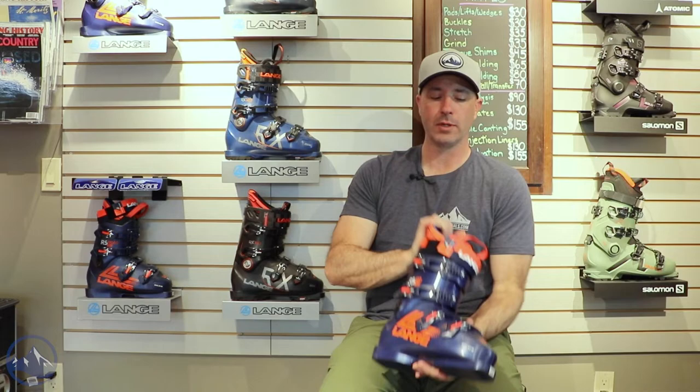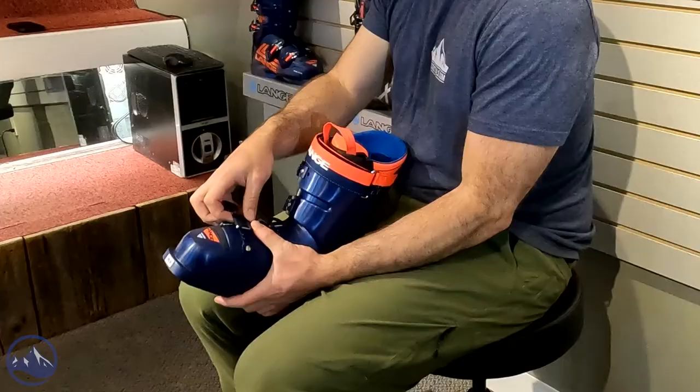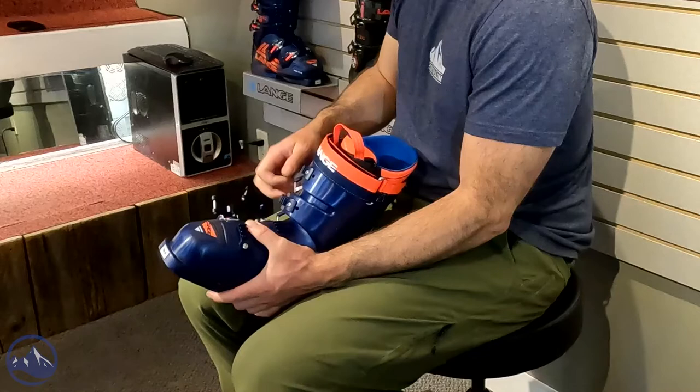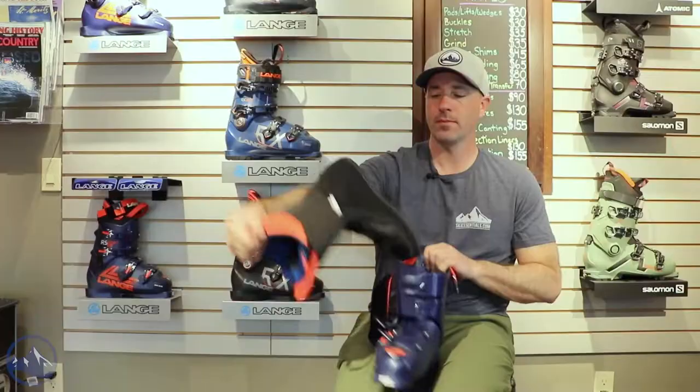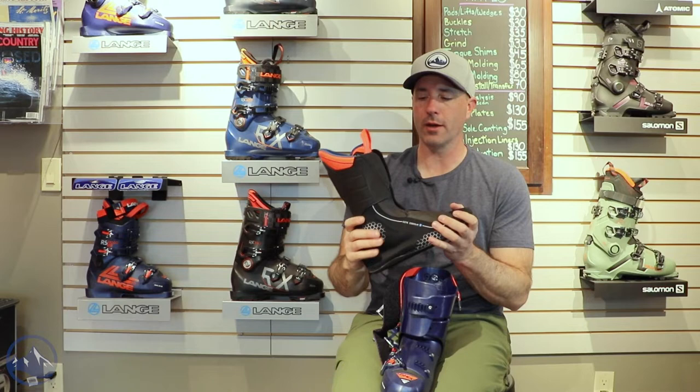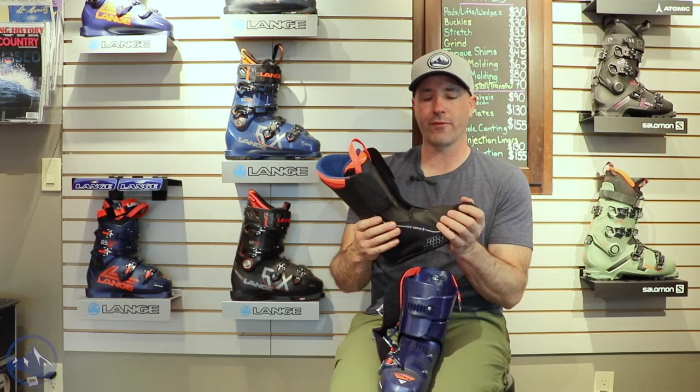We still have these four micro-adjustable aluminum buckles. We got some macro adjustments up at the top here. Standard Velcro power strap, and then the dual 3D liner full — just a step below the World Cup liner in terms of stiffness, but still a really high-end product. Custom tongue — this thing's going to mold to your shin, give you some better comfort, but overall it's pretty low volume, pretty tight over the instep.